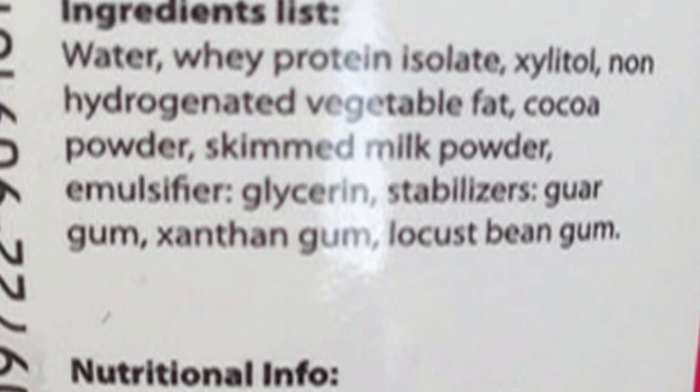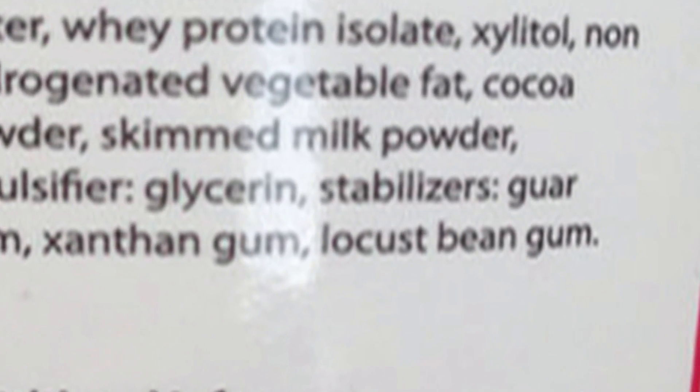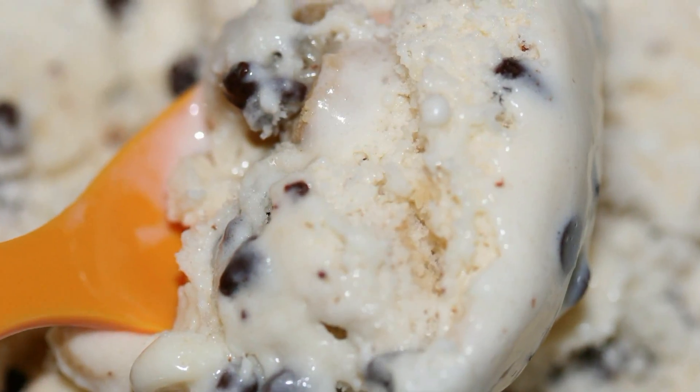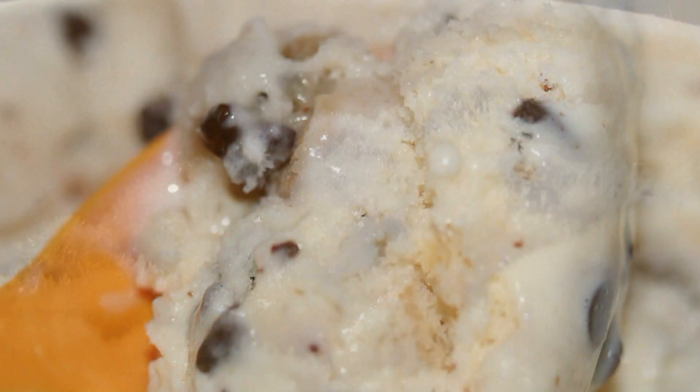Essentially, when you add a stabilizer — something that's a very good water binder like gums — it's going to hold onto that water and keep it in very small pockets. So when the temperature does go down and it freezes again, it's actually going to freeze back into a very small ice crystal. And that's what you get when you have something that is freeze-thaw stable: the ability to keep that water, even if it melts, into a very small area so that when it freezes again, it freezes into a small piece and not a big, large ice crystal.